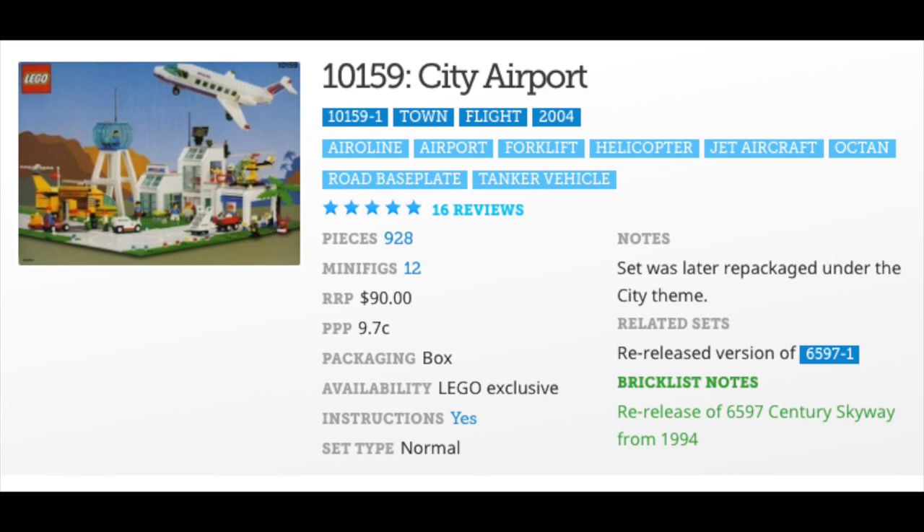Last up is 10159 City Airport, which opened up in 2004. I do own this one also. This is a re-release of 6597 Century Skyway from 1994. The 2004 version has 928 parts; the 1994 version had 847 parts.